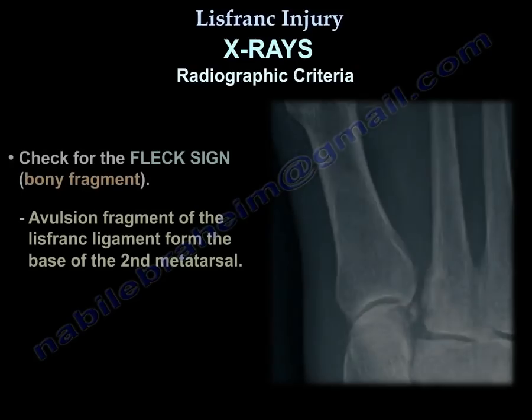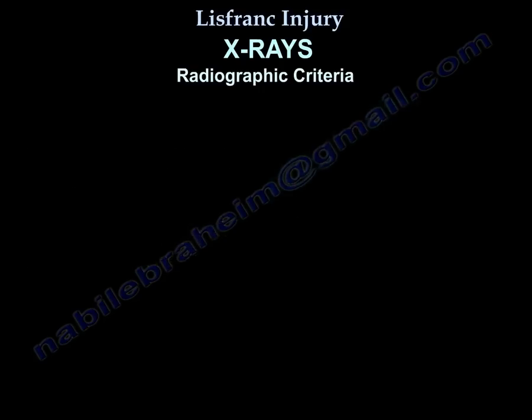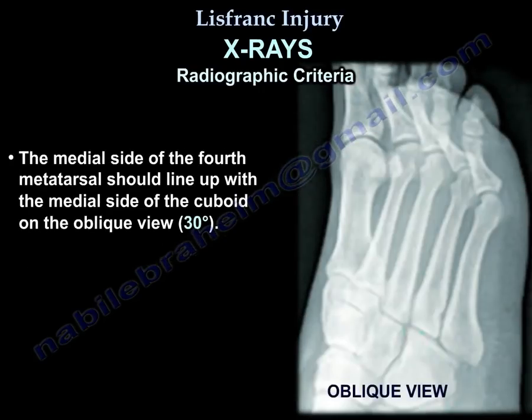Check for the fleck sign — a bony avulsion fragment of the Lisfranc ligament from the base of the second metatarsal. On the oblique view at 30 degrees, the medial side of the fourth metatarsal should line up with the medial side of the cuboid.